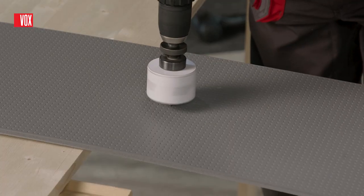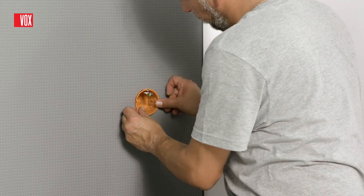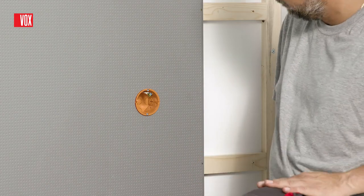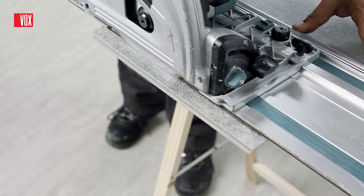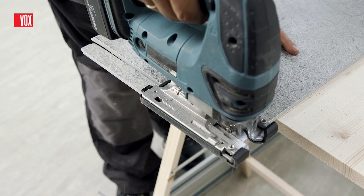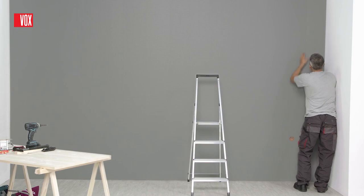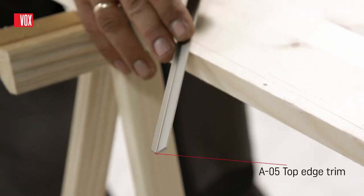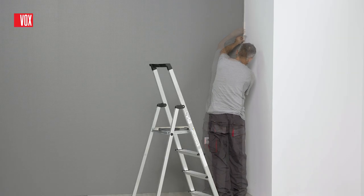Cara Deco panels are very easy to process — light, stiff and do not dust when cutting. For cutting panels, you can use a hand saw, a jig saw or a table saw. To finish the wall, we recommend using an A05 trim, which also serves as a ceiling trim. Detailed installation instructions are available at vox.pl.